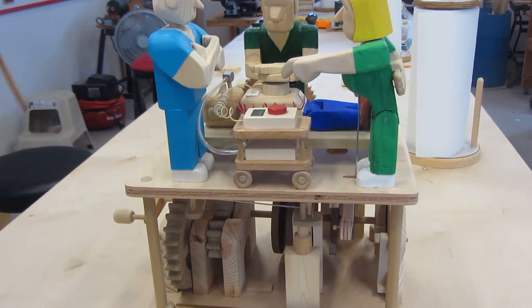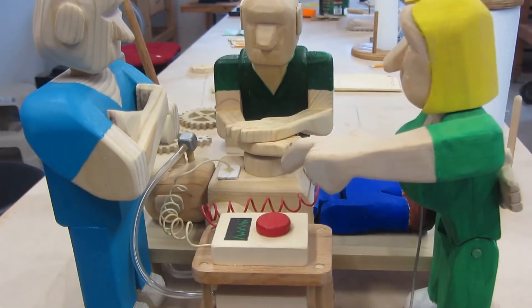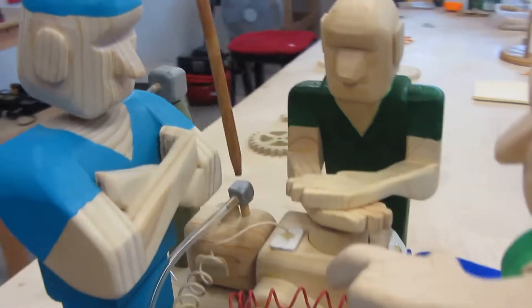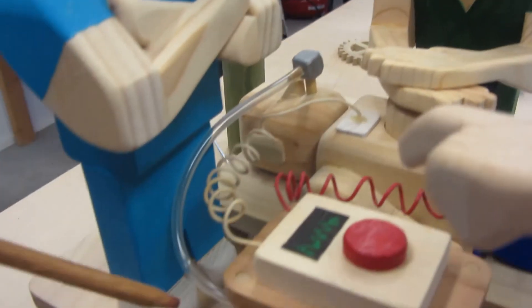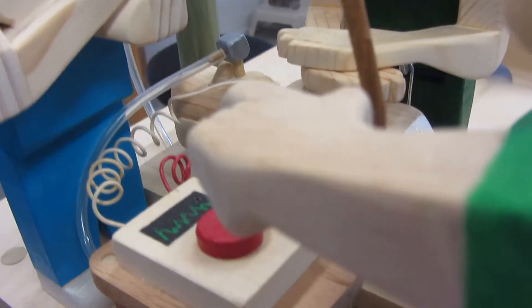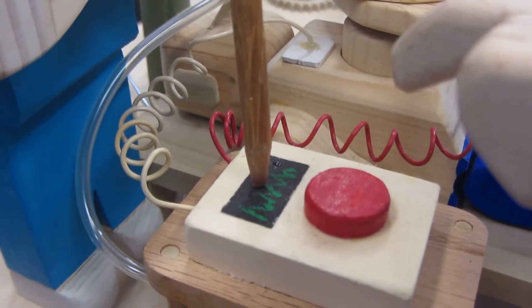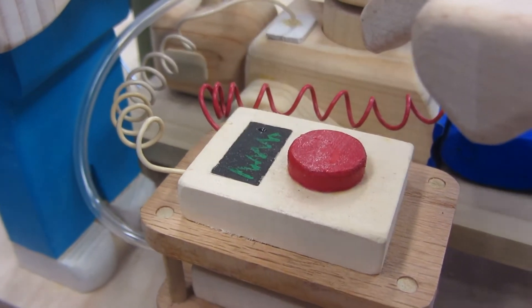Here we have a patient that's in cardiac arrest. He is intubated and hooked up to a ventilator. There's an oxygen tank over here, and we have the paddles connected for defibrillation and a cardiac monitor to monitor the events.